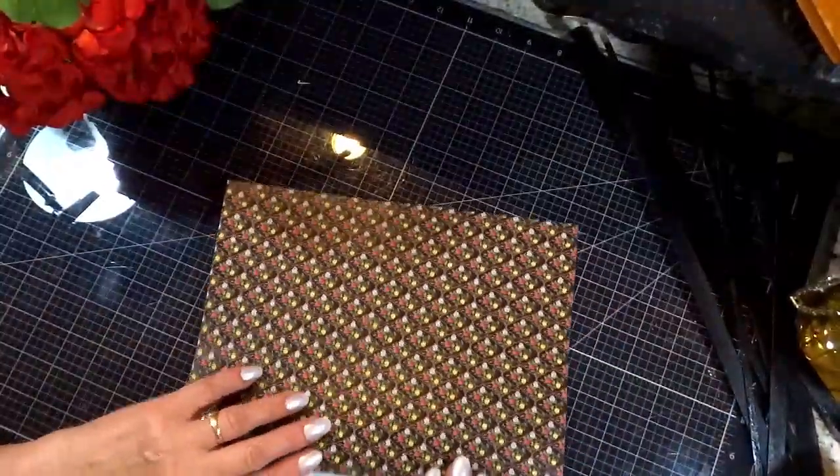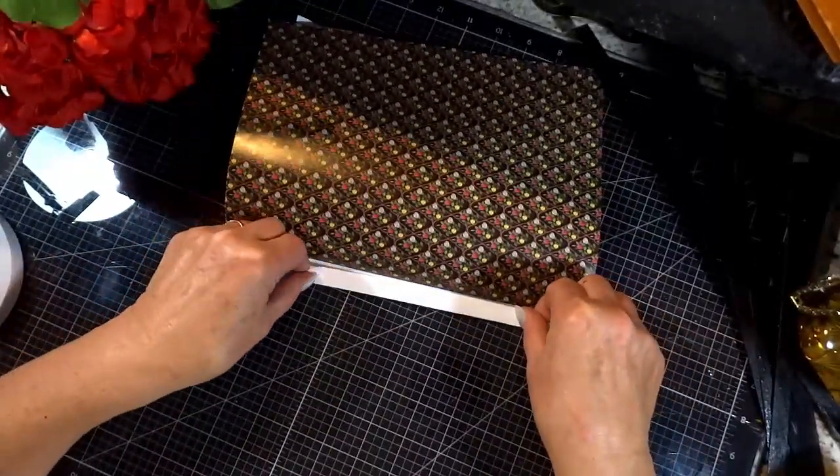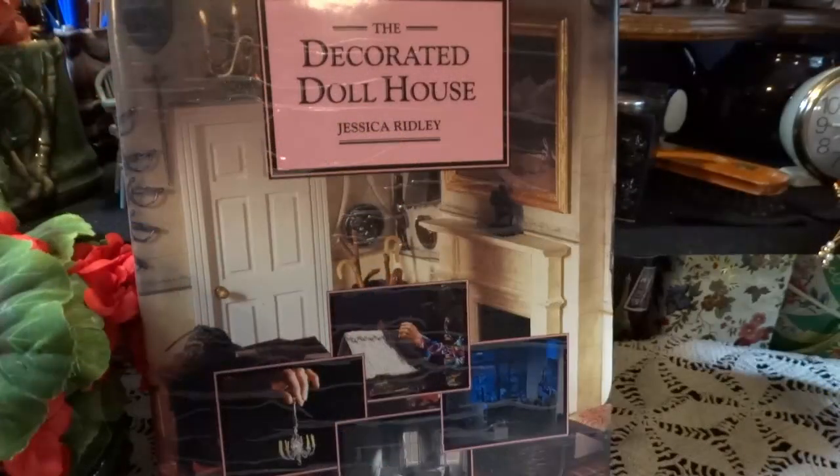The reason is I discovered that it is actually much easier and much cleaner. I'm taking the suggestion from author Jessica Ridley in her book The Decorated Dollhouse. I did find it on Amazon. For a beginner at miniatures like I am, I would highly recommend this book.